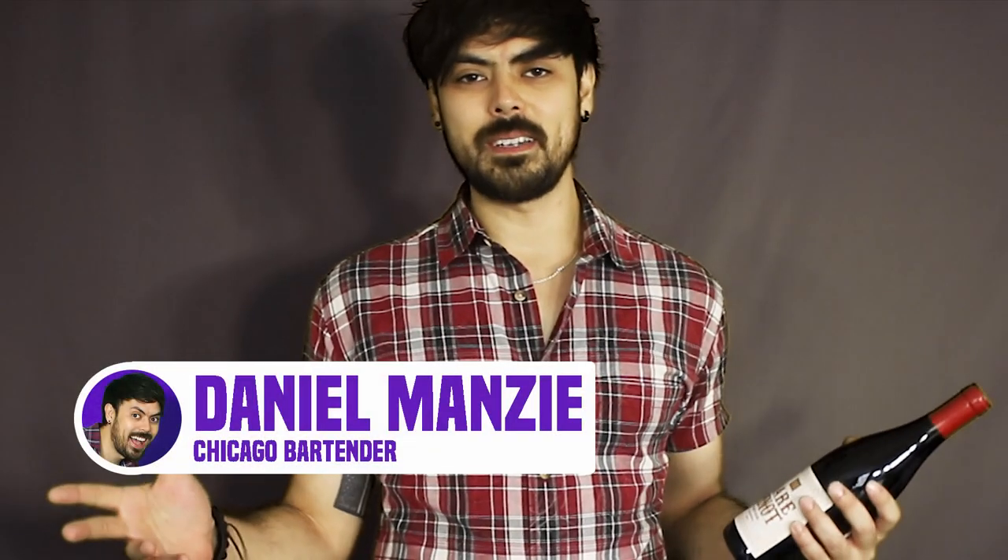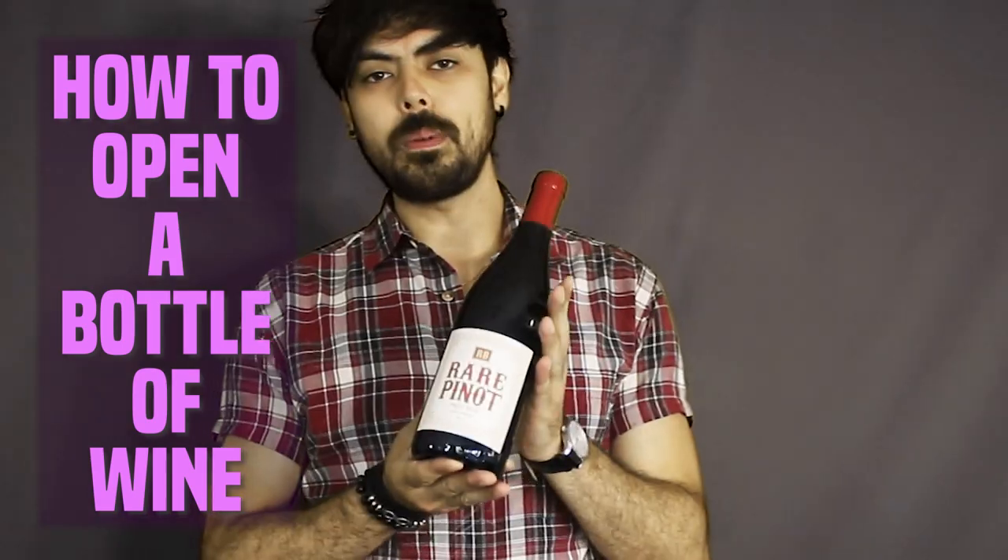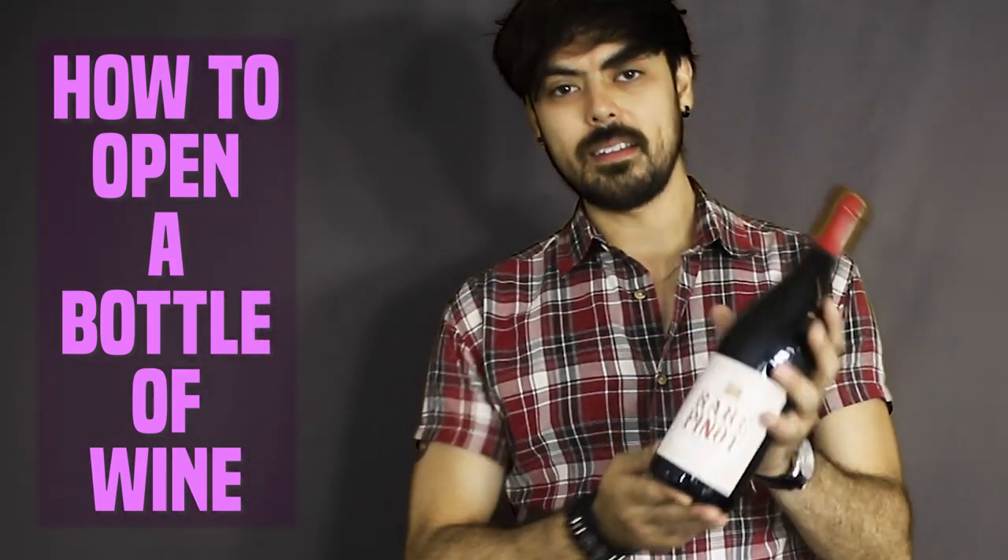Hey guys, my name is Dan and welcome to Nightlife Bartenders. In today's video, I'm going to be showing you how to open up a bottle of wine. Let's begin.